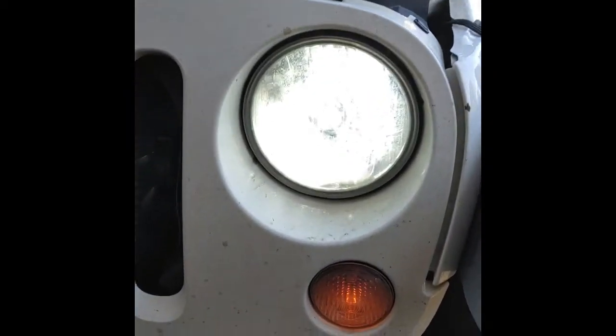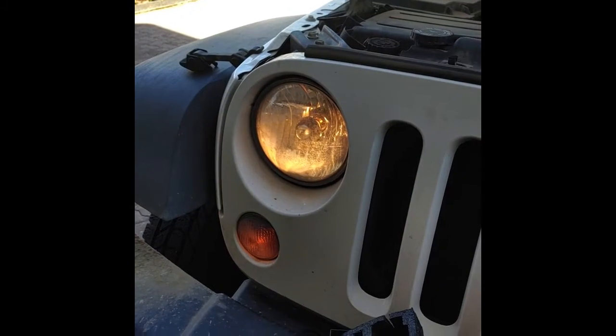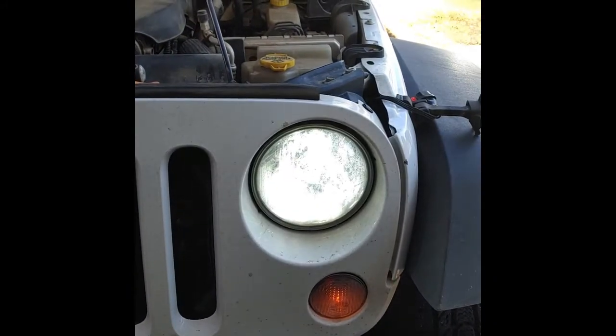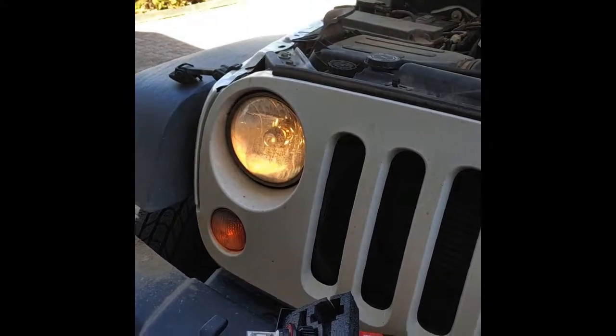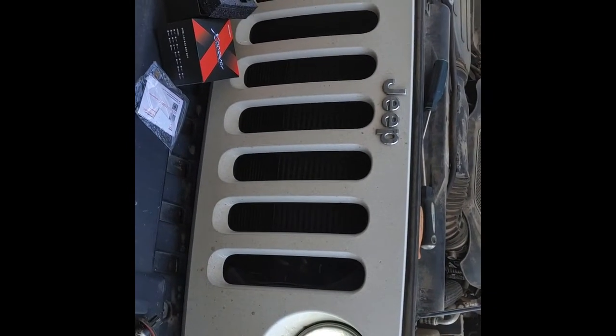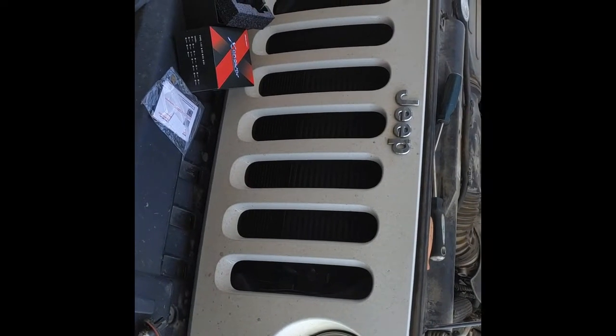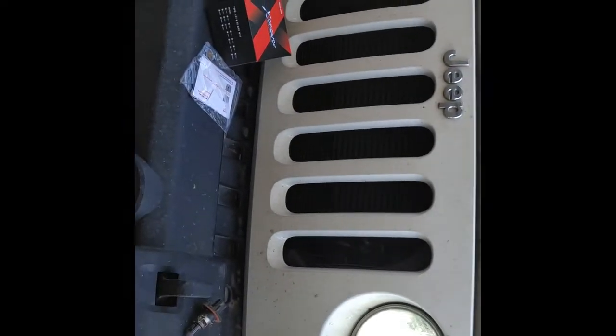The new LED is in there and as you can see it's blinding compared to the old ones — there's a lot of light. There's the new one and there's the candle. If you face it this way that would be better — there we go. There is a huge difference.